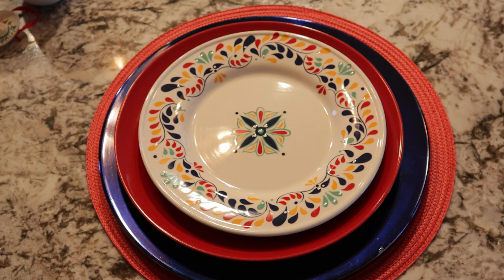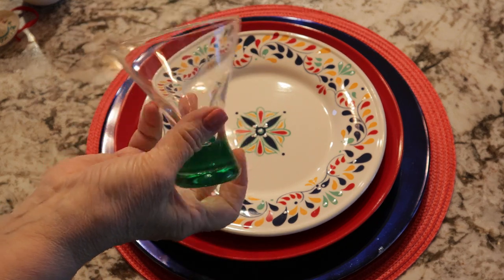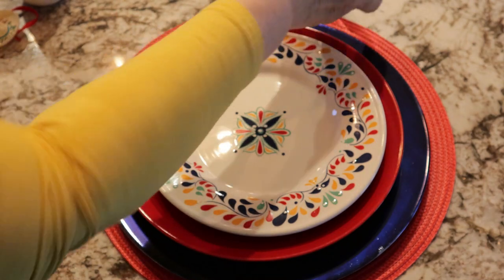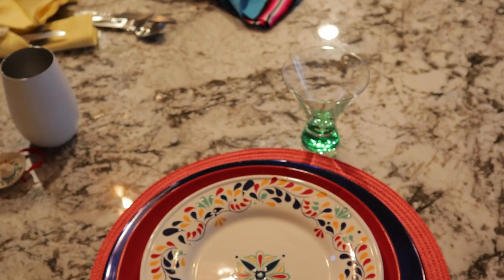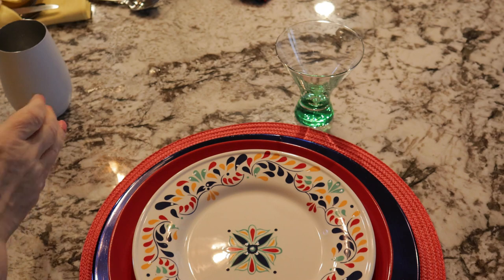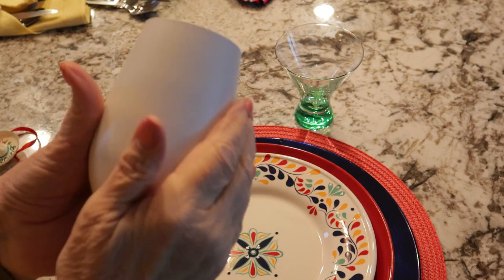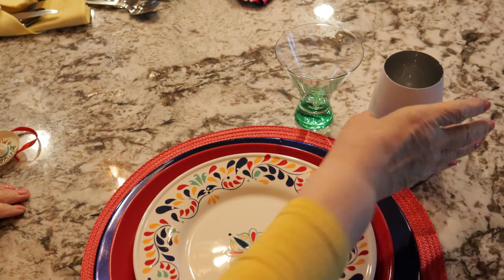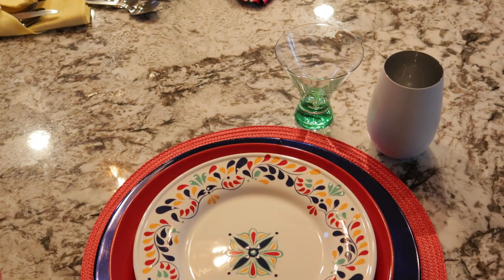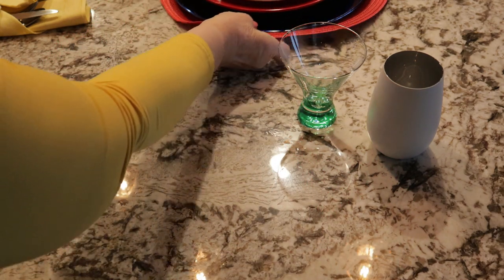I used my margarita glasses — they all have different colored bottoms on them. And then I used these white frosted glasses with a nice smooth white outside as a water glass.